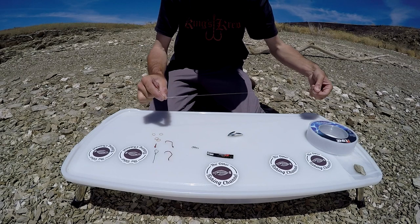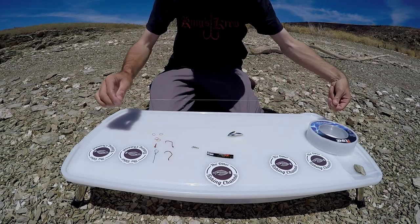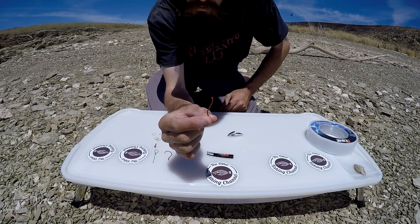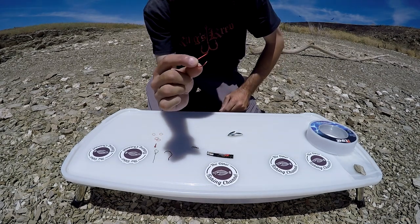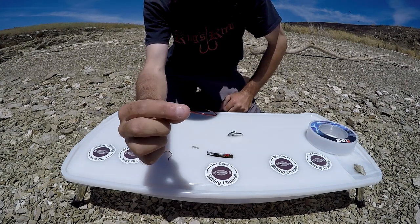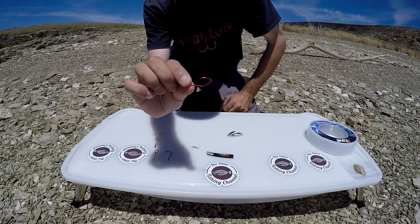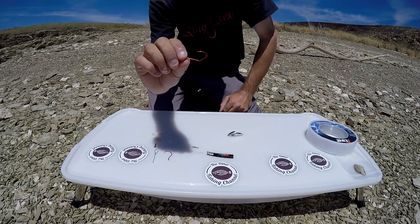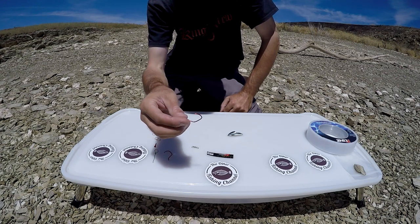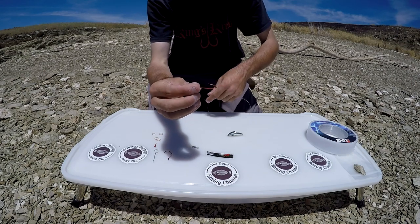I like using this line because it's a little bit heavier but doesn't seem to affect the action of the anchovy once it's spinning. These sickle hooks are for art and they're actually barbed, but I grind them down with a Dremel so they're completely barbless. These hooks have a thinner gauge wire, which works well because it doesn't affect the spin of the anchovy. I've never had a hook this size out here break or bend or anything like that.